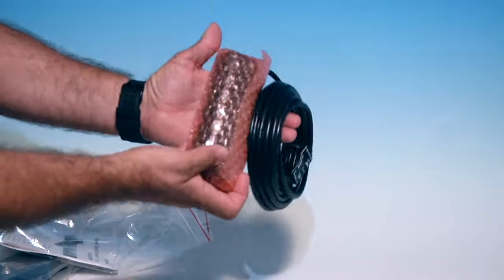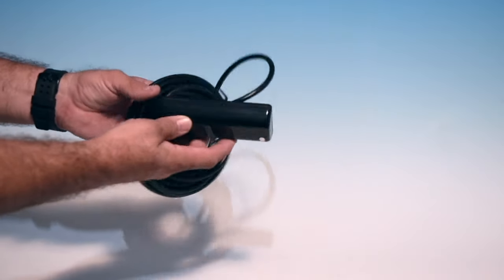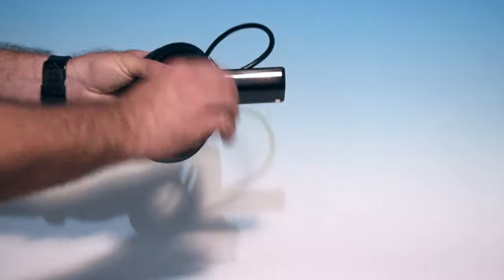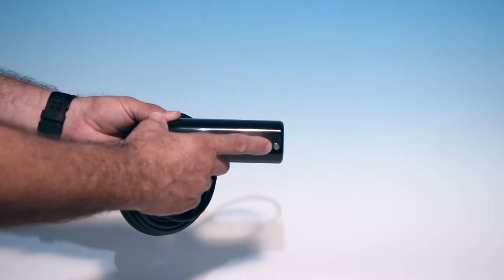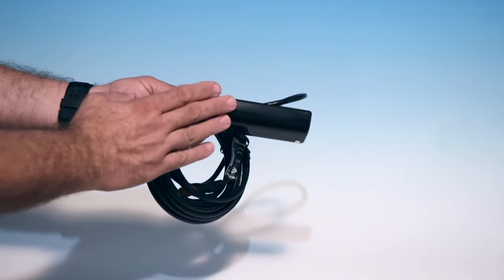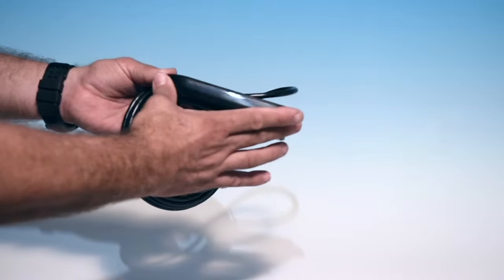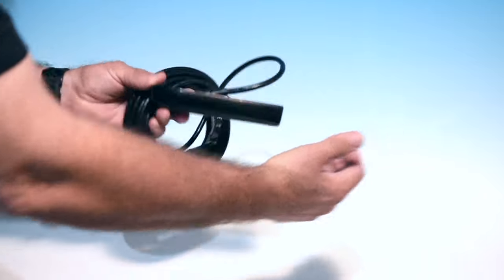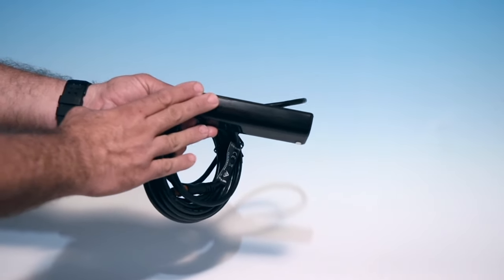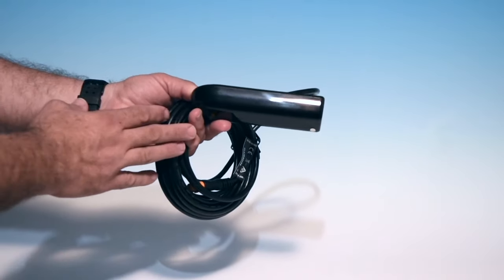And this little jewel is your transducer — the new GHT 54 UHD transducer, ultra high definition. You have multiple elements: chirp traditional, clear view, down view, and side view all in one transducer, plus a temperature probe for surface water temperature. This transducer is incredibly capable. It's half the size of its predecessor the GT 51, which was almost twice as long. So there's much less hanging off the transom. It's an all-in-one — you do not need another transducer unless you're adding PanOptix.